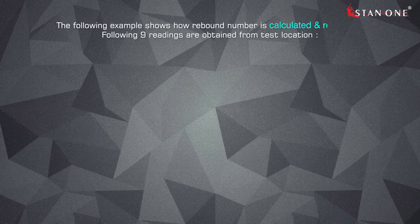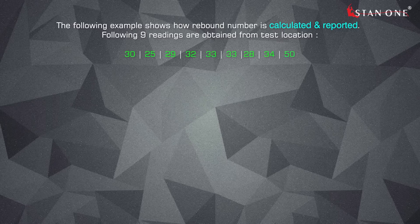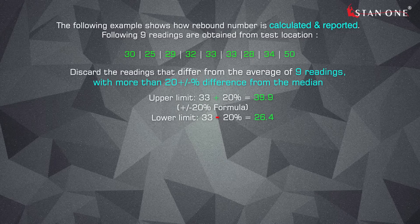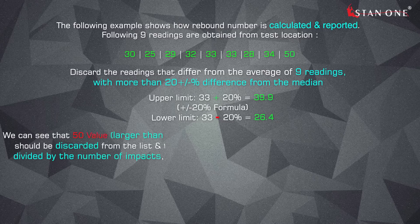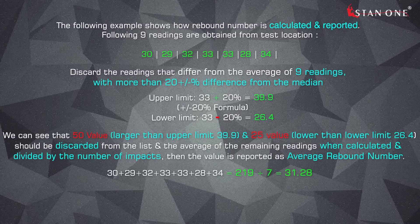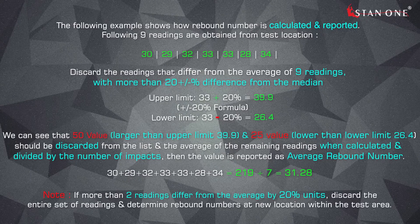The following example shows how the rebound number is calculated and reported. Following 9 readings are obtained from a test location. Discard readings that differ from the average of 9 readings by more than plus or minus 20 percent from the median. The 50 value, larger than the upper limit of 39.9, and the 25 value, lower than the lower limit of 26.4, should be discarded. The average of the remaining readings is then reported as the average rebound number. If more than two readings differ from the average by 20 percent, discard the entire set and determine rebound numbers at a new location within the test area.